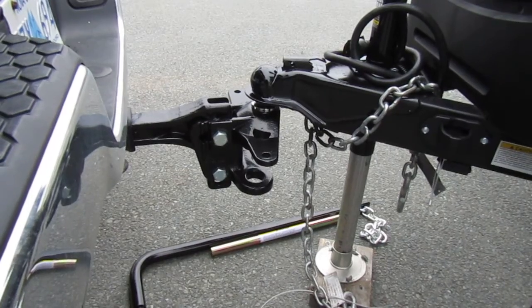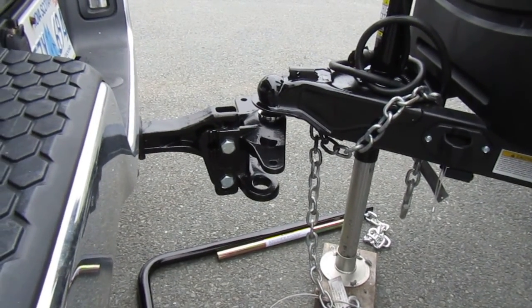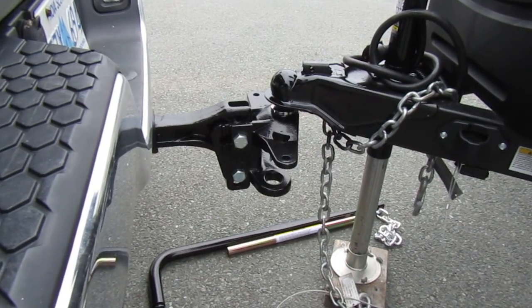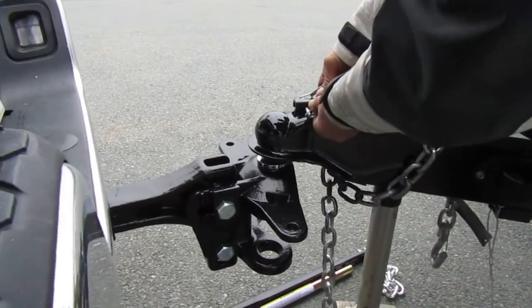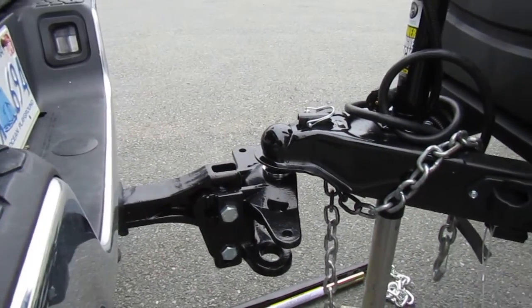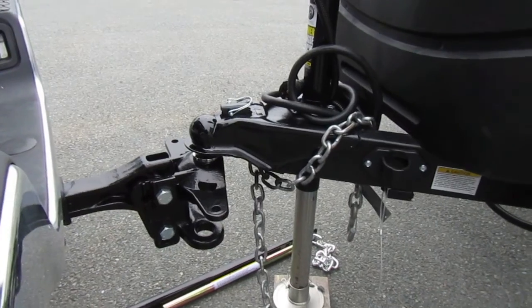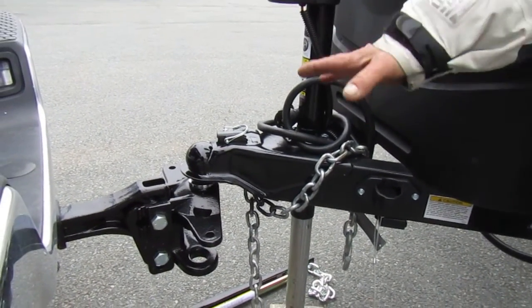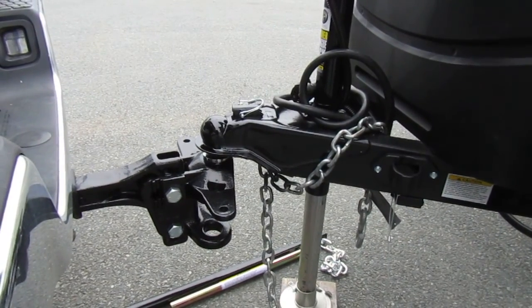Once you get it down there, you've got a clip — you want to put through there, the safety clip. Leave that there for now. With this vehicle and this trailer, there's no need to do anything except put the weight completely on the truck. So now I will retract this jack.